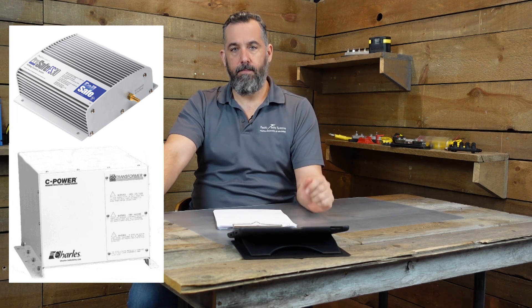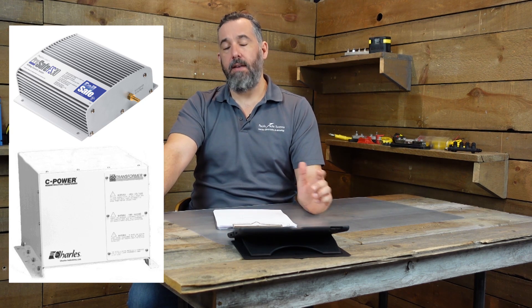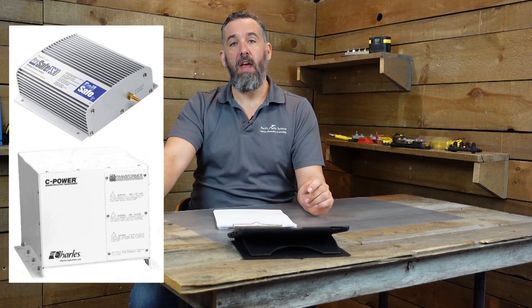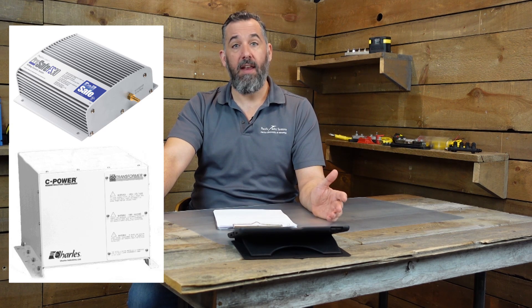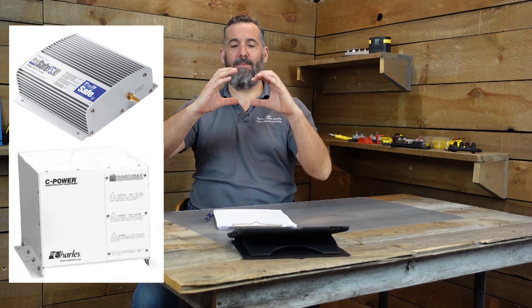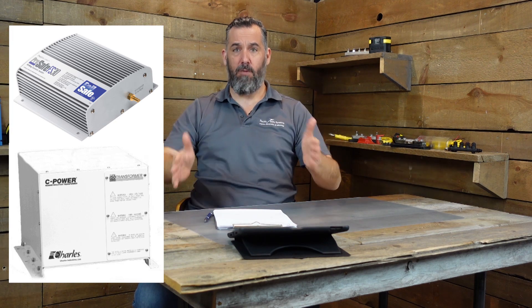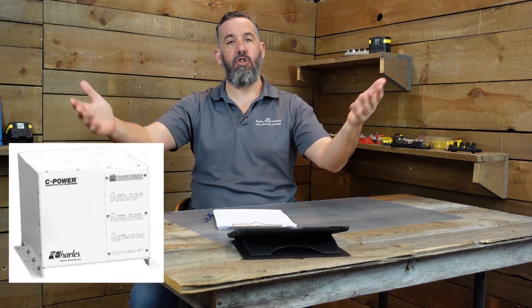Isolation transformers are great, but why doesn't every boater have one? A few good reasons. First is weight — isolation transformers weigh a lot: 100, 200, 250 pounds. These are heavy items and not all boaters can fit something that heavy on their boat. Second, they take a lot of space — a galvanic isolator is maybe the size of a small box, but an isolation transformer is over a foot cubed or bigger. The other issue is cost — isolation transformers can run $2,000, $3,000, or $4,000 depending on size and amperage.